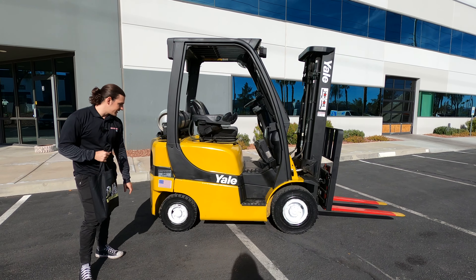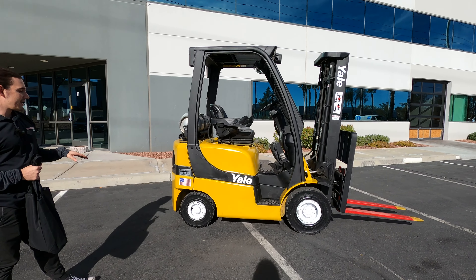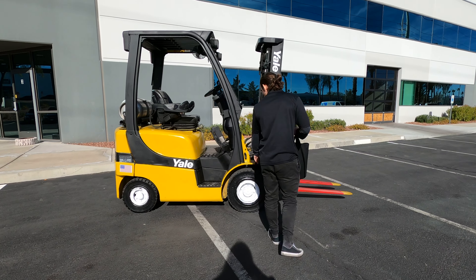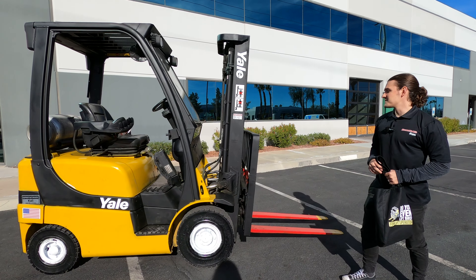Today, we get to meet Miss Callie. Callie is your 4,000-pound capacity, three-stage pneumatic tire forklift with side shift and fork positioner. The tires are going to be solid pneumatics — they'll never go flat. They're solid rubber; you can take it in dirt, gravel, all sorts of different terrains.